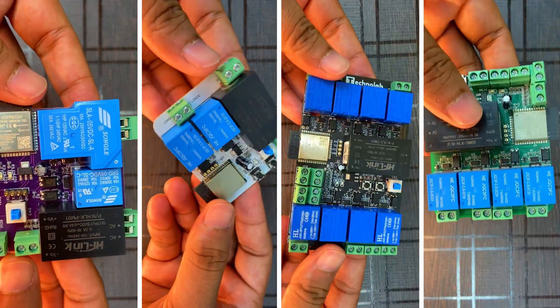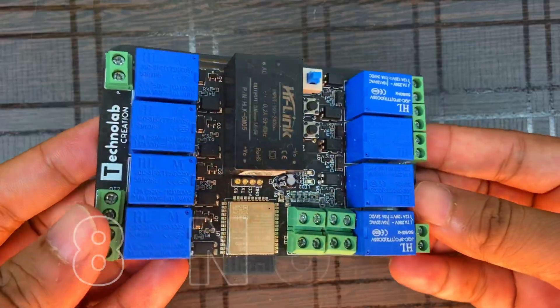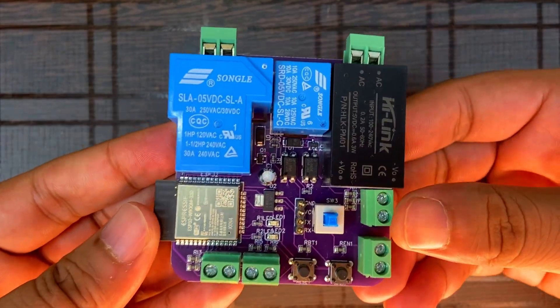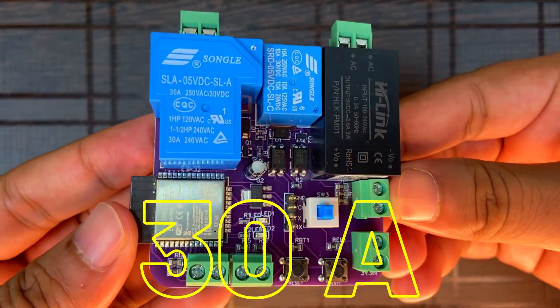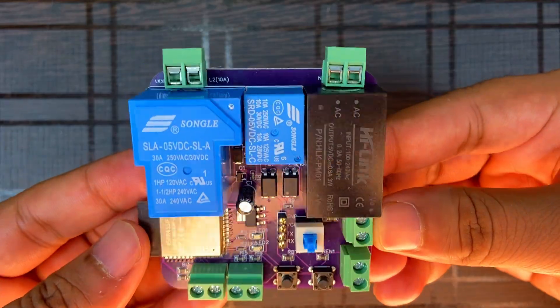I have designed lots of amazing home automation PCBs such as this 8-node, 4-node, 2-node, and this 2-node home automation PCB which is used for heavy load. This PCB can handle up to 30 ampere load, so you can use this PCB in your heavy load appliances.